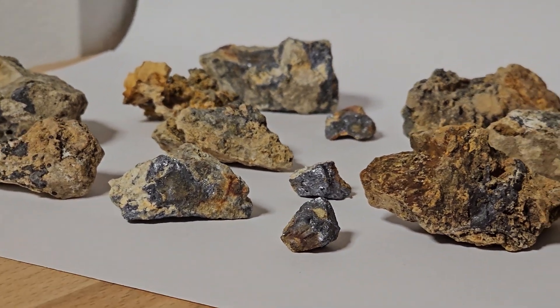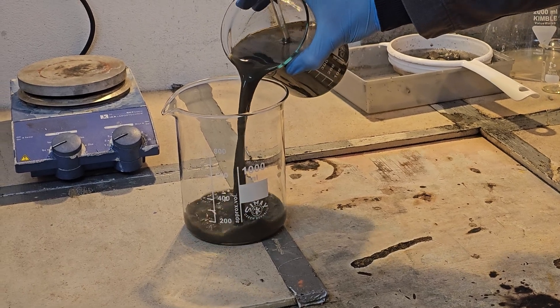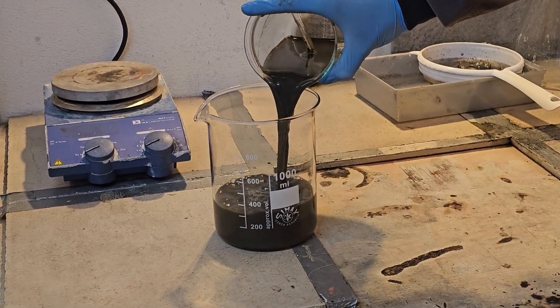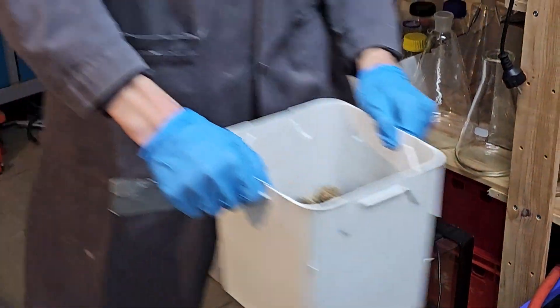Hey guys! In today's video I decided to try if we can concentrate the Galena ore using sedimentation. And well, it didn't quite turn out as expected. So let's get into it. The lead bucket apparently had a new inhabitant.